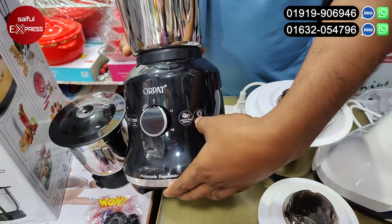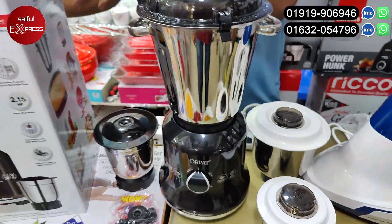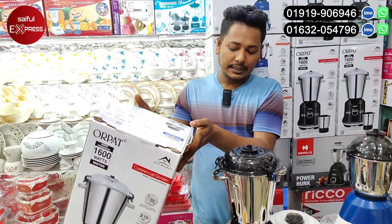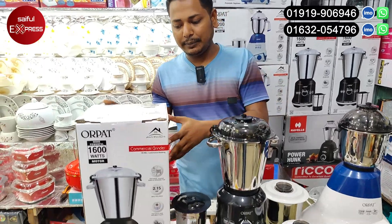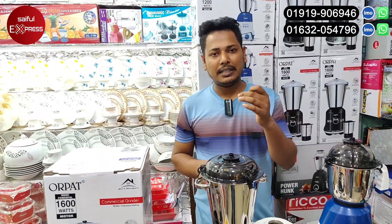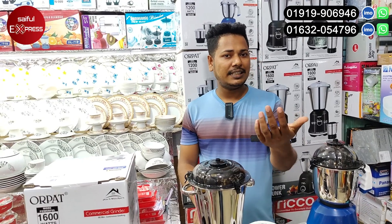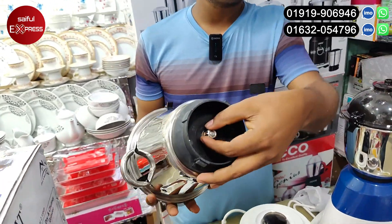This is a double bearing. It is a copper motor, so you can use 1-2 bearings. It is a heavy-duty blender. It is a metal booster. It is not a plastic blender — it is 100% metal.